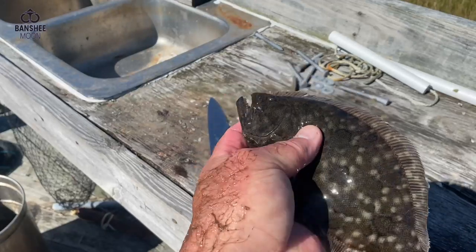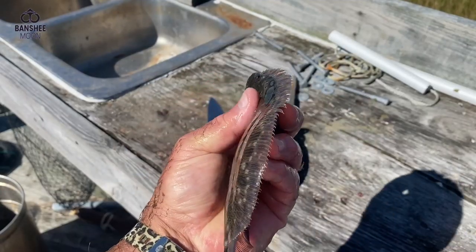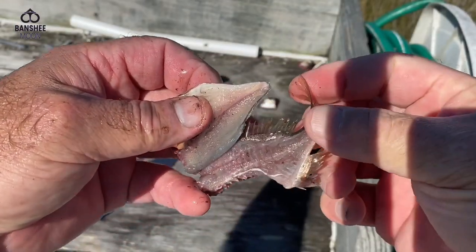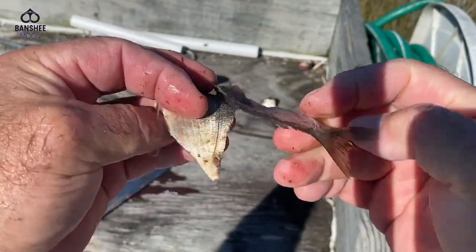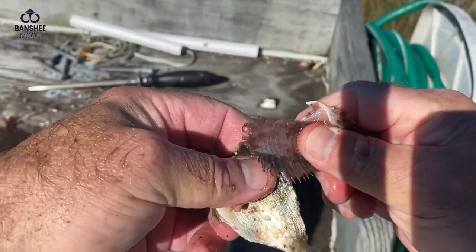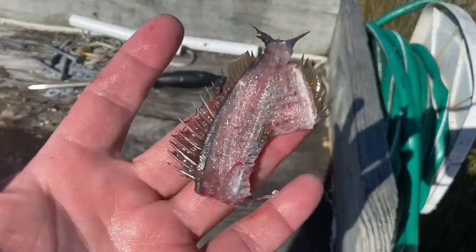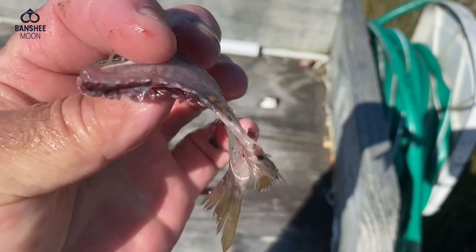Look at this little beauty — this is a flounder. I've got to throw it back, it's so small. Isn't that beautiful? Just caught that with a net. Here is a pinfish — that's a very small fish to fillet. You can see right through it, see through the bone. Even tiny fish can be filleted.